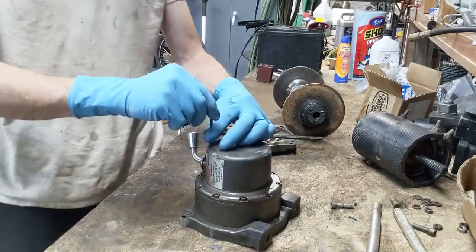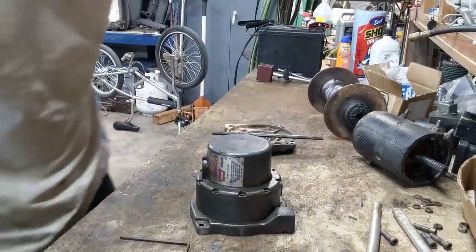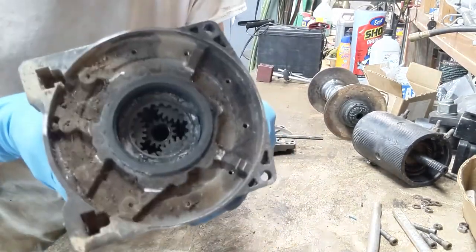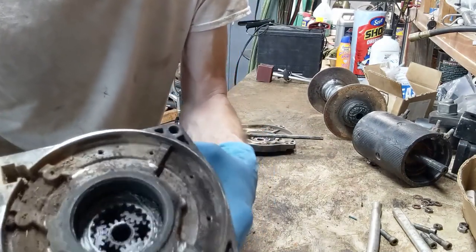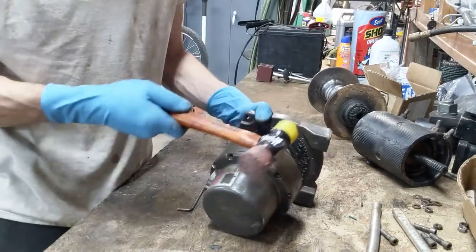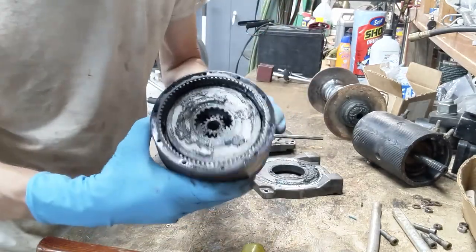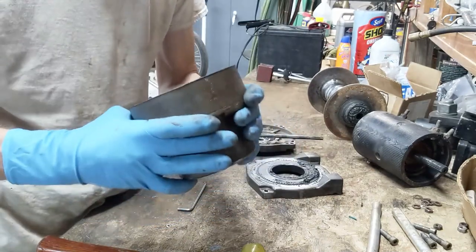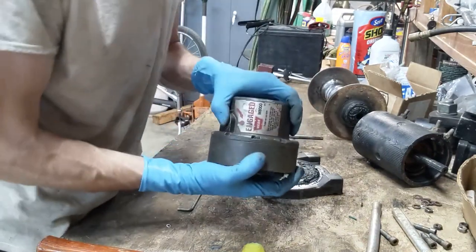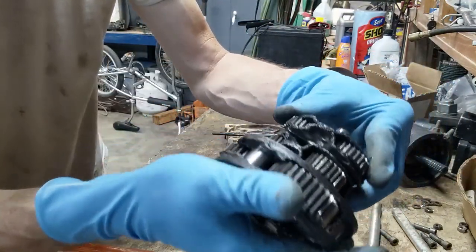Now we'll just take off the end cap stuff. All of the bolts came out relatively easy - it's ready to go ahead and pop this gear set apart. You can see it's just a little bit dirty, nothing too bad. Pull that guy off. Shot of the gears - they look pretty good. I probably shouldn't really be messing with it. It actually looks really good.